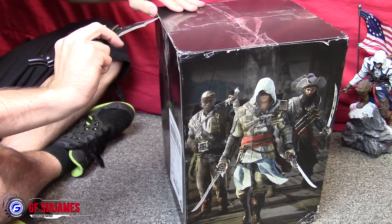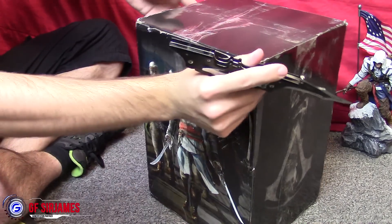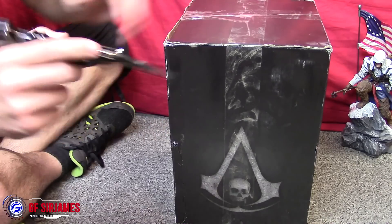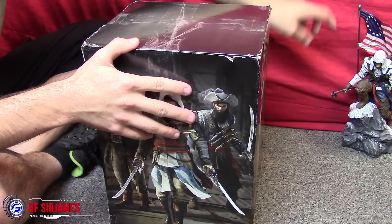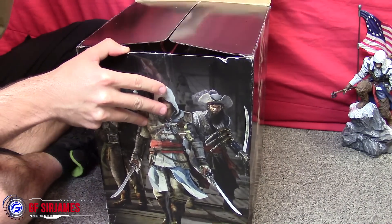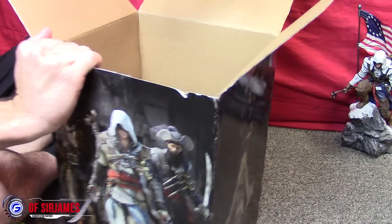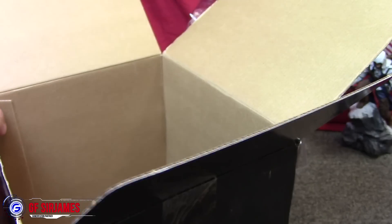Let me get into all the areas here. I wish the box wasn't too damaged, but I could always just cut off this piece right here. You should always cut away from yourself, not towards yourself — so don't use my method. I have my AC3 collector's edition statue on standby over there so I can do a size comparison. Okay, let's take everything out.